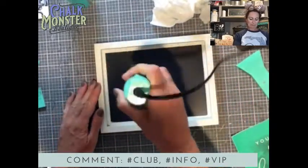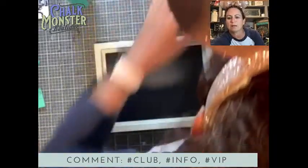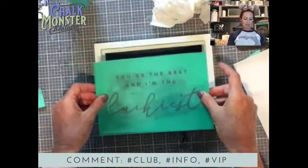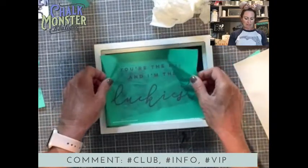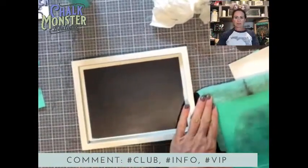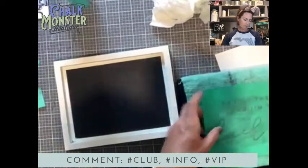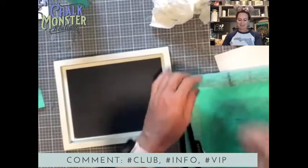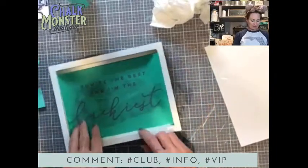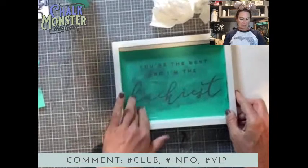Dry that off — you want your surface to be dry when you chalk. I'm peeling this off. It says 'You're the Best and I'm the Luckiest.' This is super sticky, so we're going to fuzz it a couple of times on our fuzzing cloth just to get some fuzz on it. Robin says she did her first cart link tonight — woo! So easy. There we go, got it stuck down — 'You're the Best and I'm the Luckiest.'